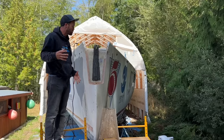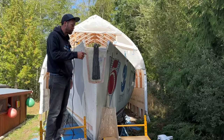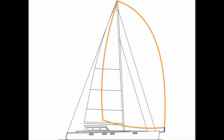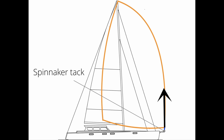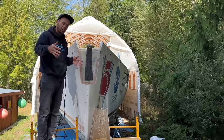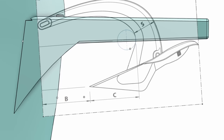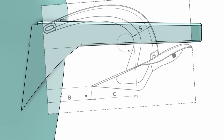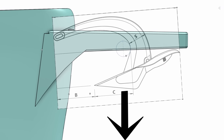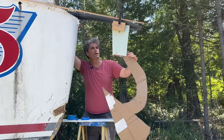The bowsprit is being built onto the bow, or actually onto the stem of the boat. We're building it to perform two functions. The first is to carry the tack of the spinnaker at the end of the bowsprit. The spinnaker is a huge downwind sail, so it will be pulling mostly up on the bowsprit. The bowsprit will also carry the anchor and the anchor roller.